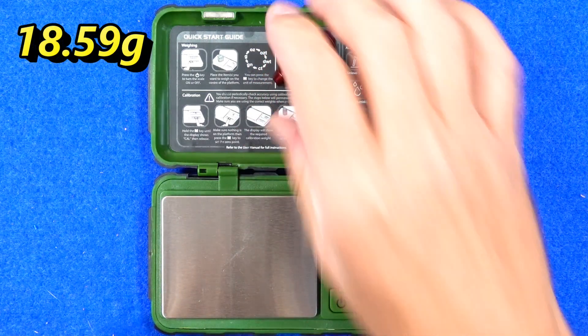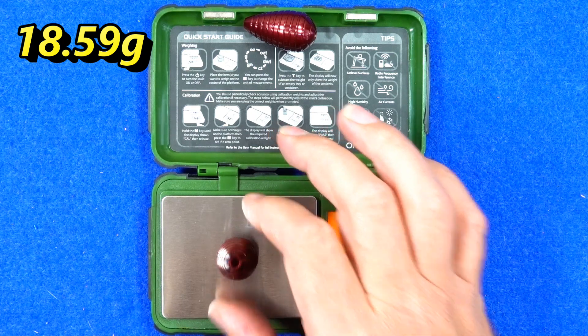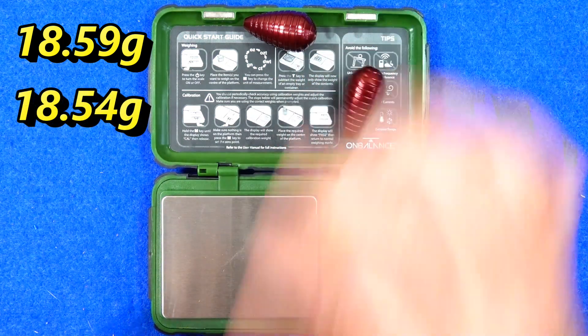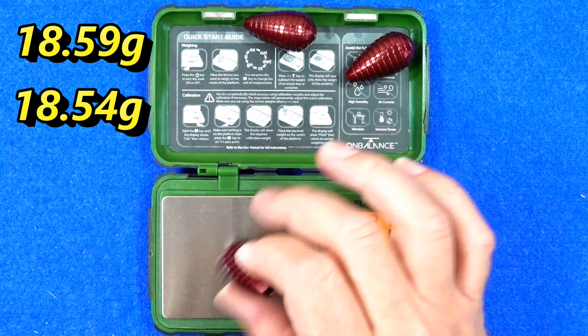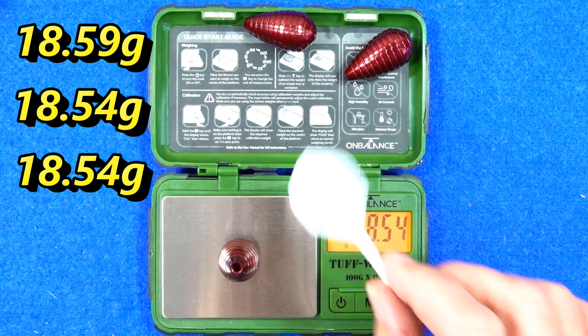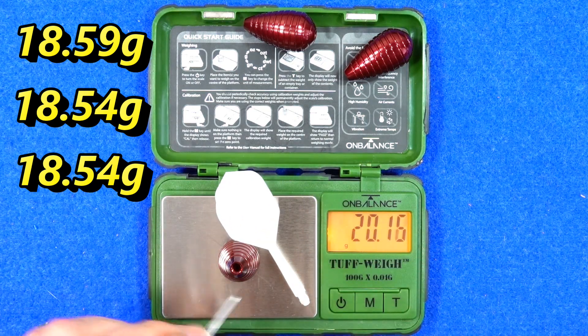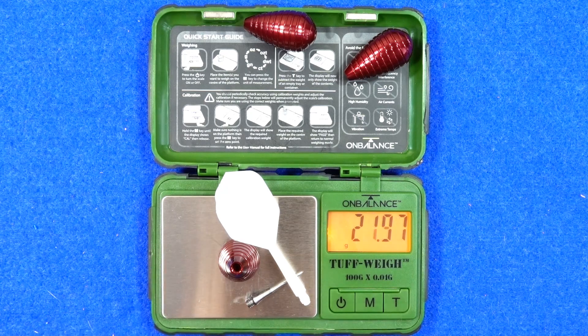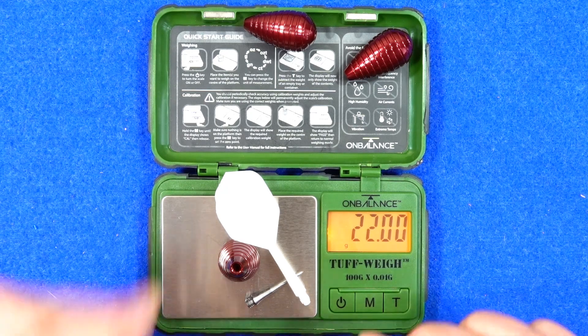Weighing them: 18.59 grams, 18.54 grams, and 18.54 grams. And with the full setup — points, stems and flights — it comes to exactly 22 grams.